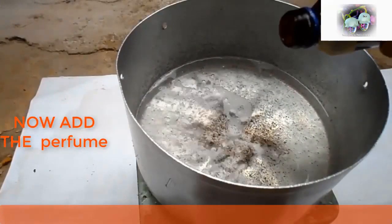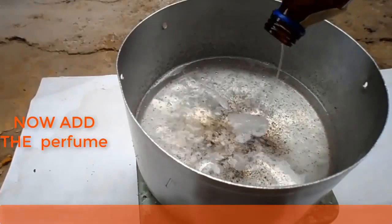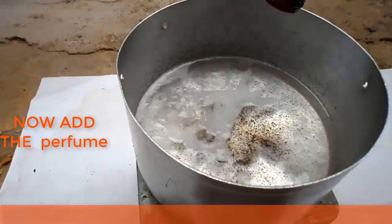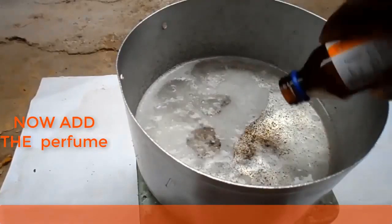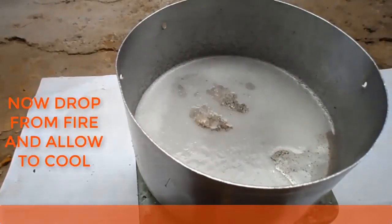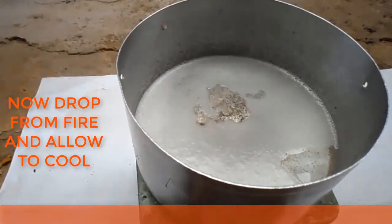You can also add the perfume. Now you can drop the mixture from the fire and allow it to cool.